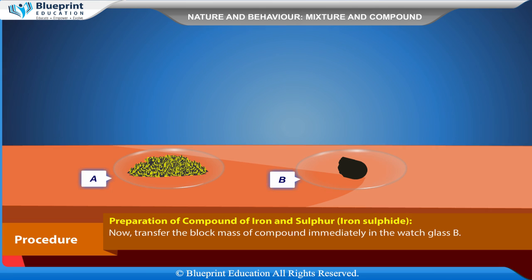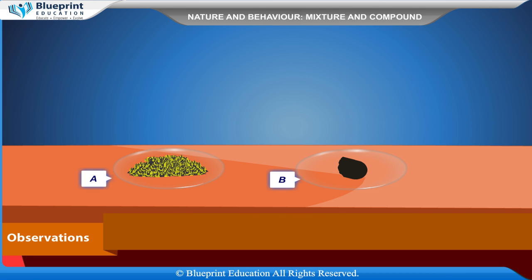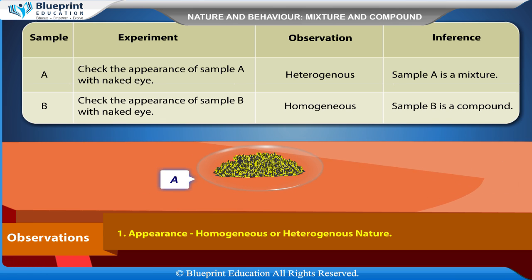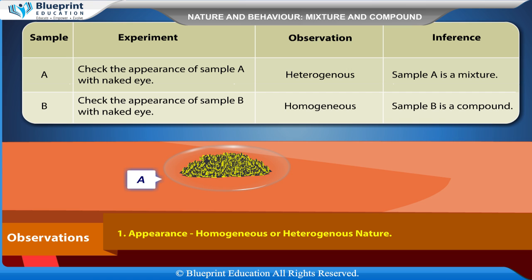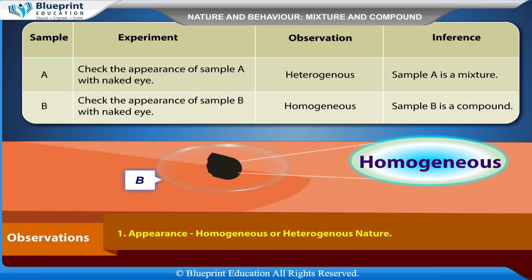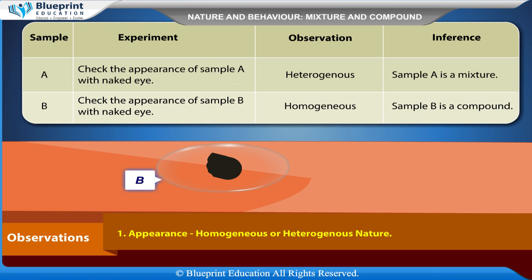This is because iron reacts with sulfur to form a compound called iron sulfide, which releases heat energy. Transfer the black mass of the compound immediately into watch glass B. Observations — Appearance: Sample A is heterogeneous; inference is that sample A is a mixture. Sample B is homogeneous; inference is that sample B is a compound.